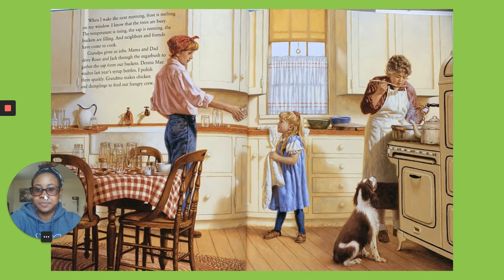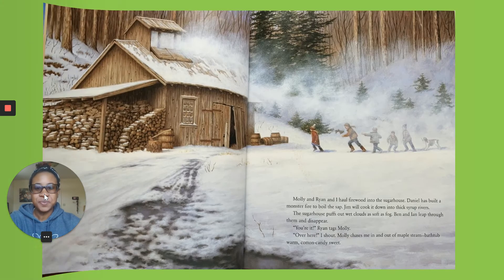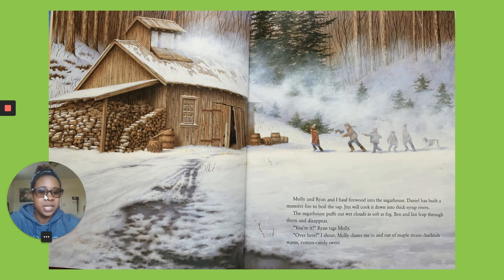Grandpa gives us jobs. Mama and Dad drive Rosie and Jack through the sugar bush to gather the sap from our buckets. I polish the spiles sparkly. Grandma makes chicken and dumplings to feed our hungry crew. Molly and I haul firewood into the sugar house. Daniel has built a monster fire to boil the sap. Jim will cook it down into thick, syrup rivers.